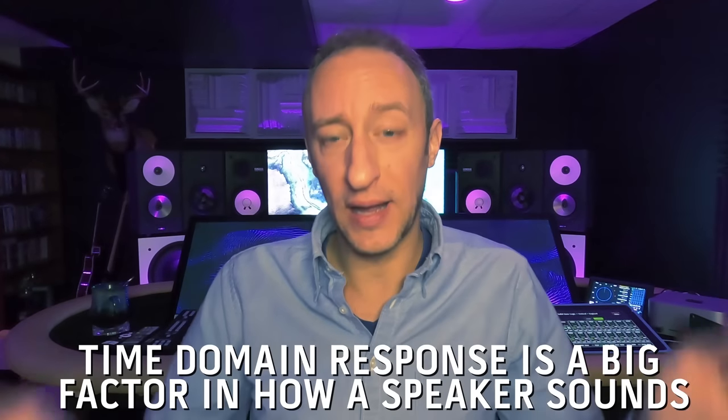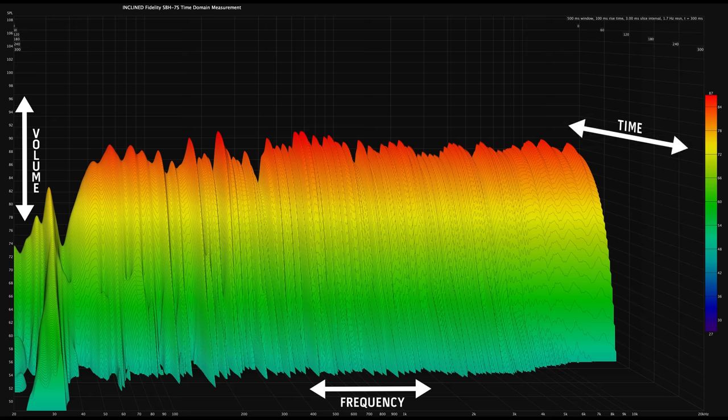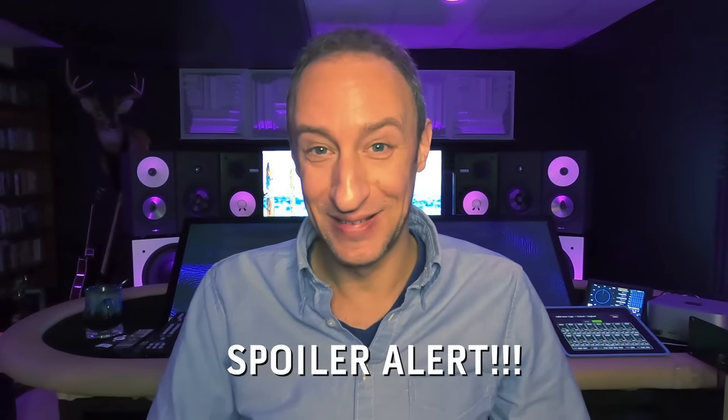So those Yamaha HS8s are ported and will have less control over the woofer's movement than the NS10s. It's just science. Another part is the time domain — how a speaker holds energy. Here's how they measure it: if you push a signal through the speaker and stop it, how long does it take for that woofer to get back to its resting state? That's the time domain response. Different speakers can hold stored energy in different ways — sometimes the enclosure holds it, but it'll only activate at certain frequencies. Speaker design is really a holistic approach — given all the different speaker parts, how can we get them to play together to reproduce sound in the most accurate way?